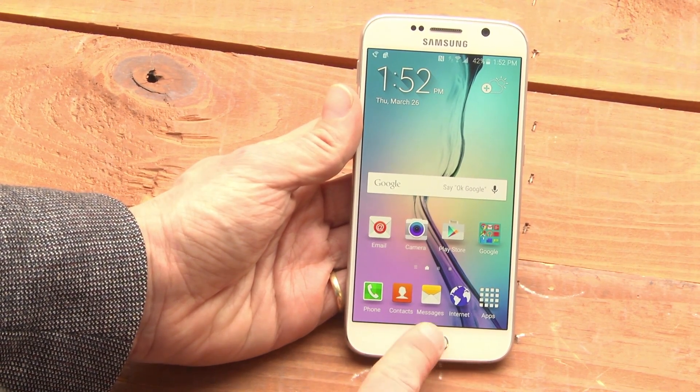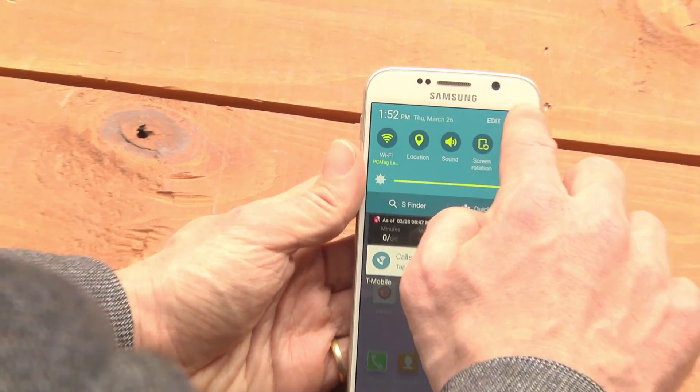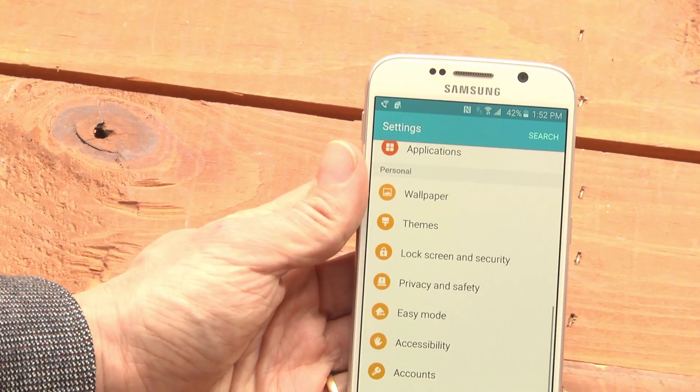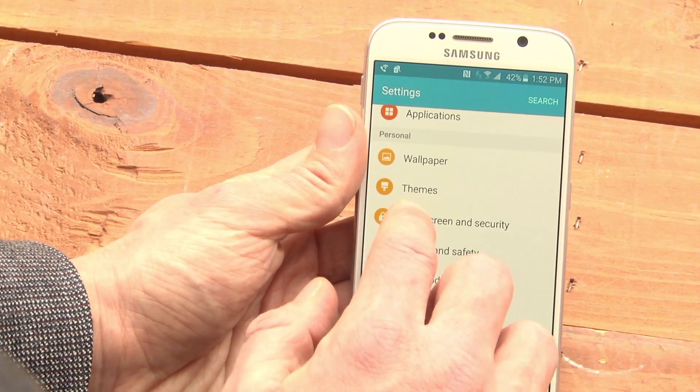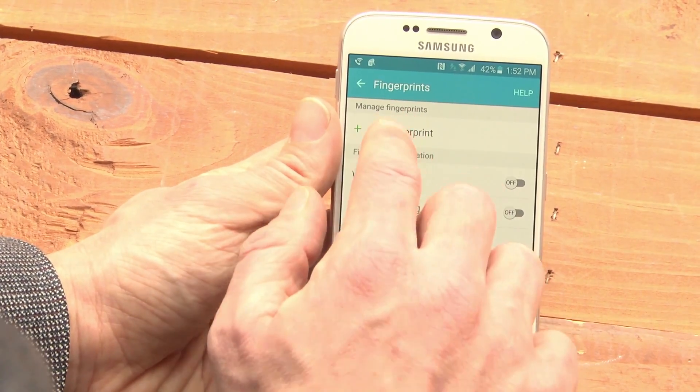If you want to set up the fingerprint scanner, which is in the home button, pull the window shade down, tap the gear for settings, tap lock screen and security, fingerprints, and add fingerprint.